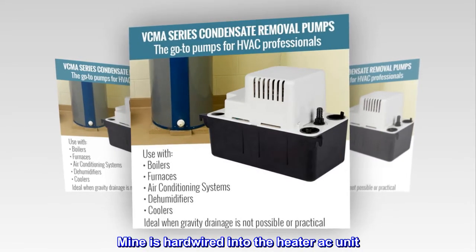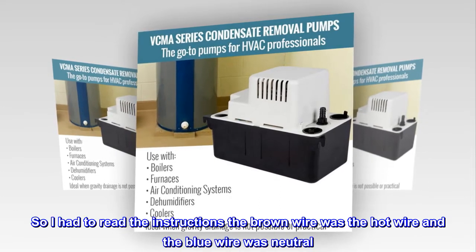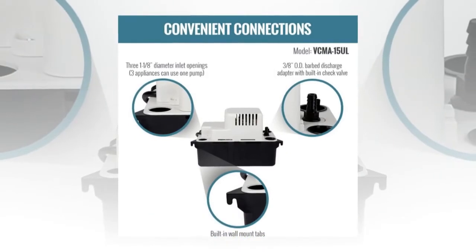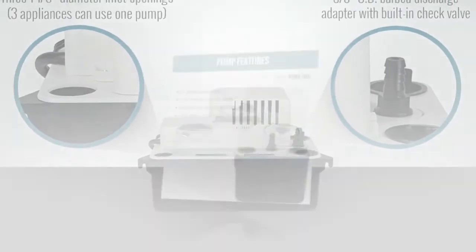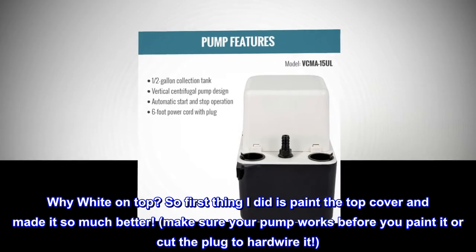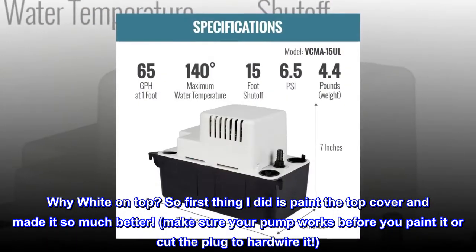Mine is hardwired into the heater/AC unit, so I had to read the instructions — the brown wire was the hot wire, the blue wire was neutral, and green/yellow was ground. The only thing I don't like is the color — why white on top? First thing I did was paint the top cover and it made it so much better. Make sure your pump works before you paint it or cut the plug to hardwire it.